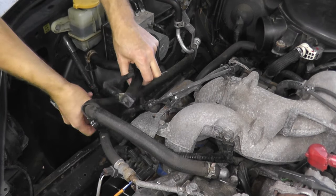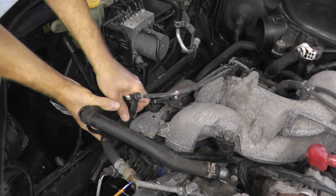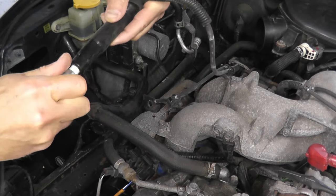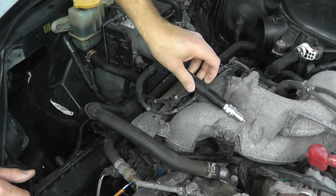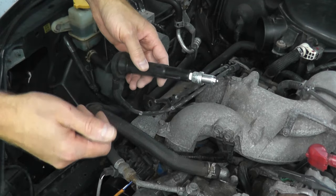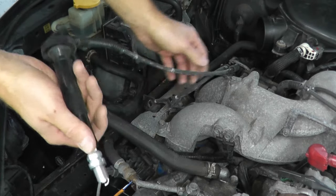Now I'm just pulling out the spark plug wire. Before removing it, here's something else you can do: if you have an extra spark plug, keep the plug that's in the vehicle but insert the extra spark plug into the spark plug wire, start the vehicle, and have it grounded. On older Subarus the intake is metal, but on newer ones it's plastic, so you need to ground the spark plug manually. As you crank the vehicle, you should see sparks on the end of the spark plug — that tells you the wire and ignition coil are good.